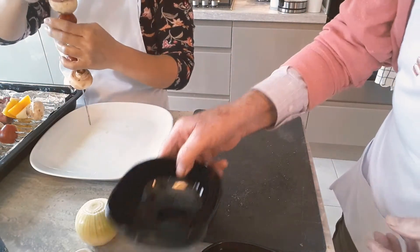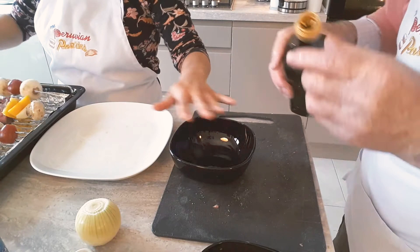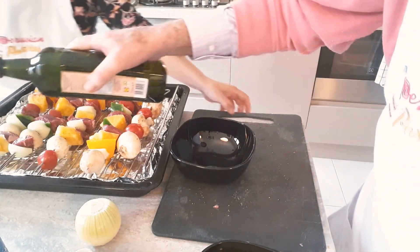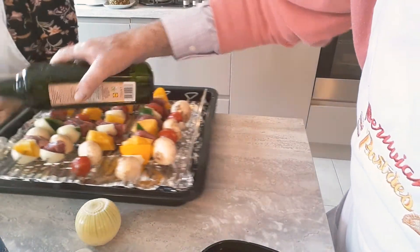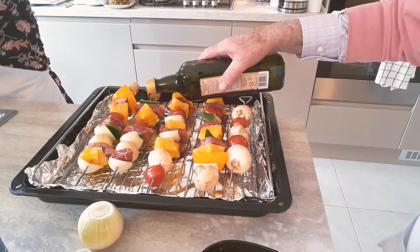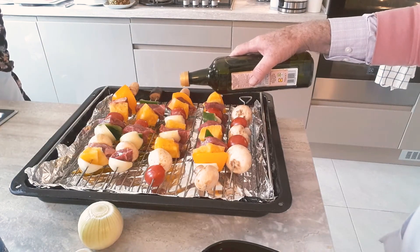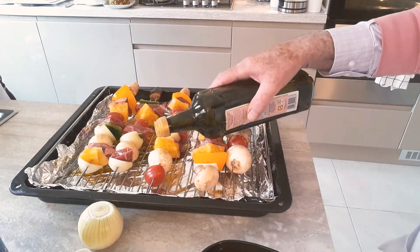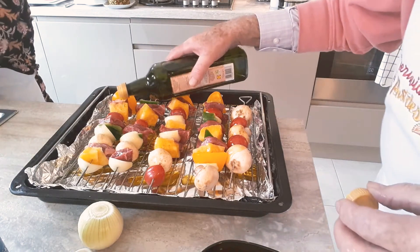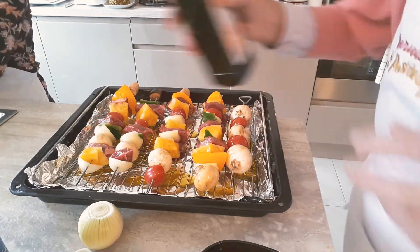We're going to brush all of them with olive oil and give them some TLC with butter. We drizzle them — don't be afraid of the oil. Just give it a good drizzle of oil.